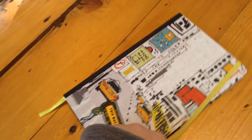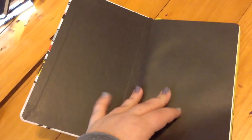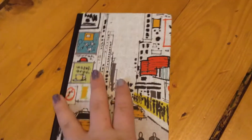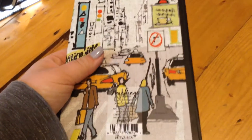This next one is also by Markings and it has a city on it. Because I love Markings journals. There's a yellow bookmark and there's a pocket. I like it a lot. This has 240 pages.